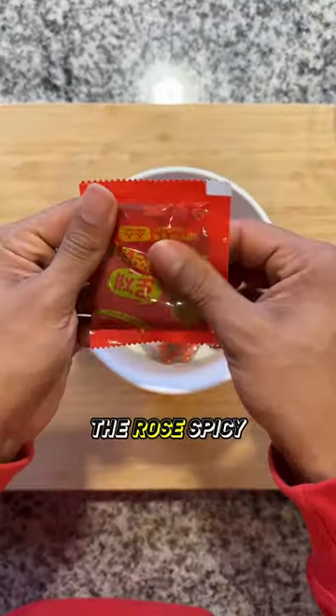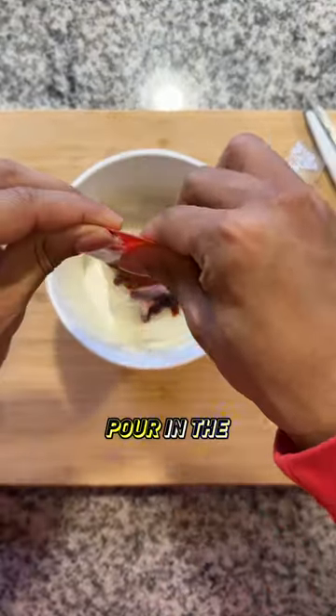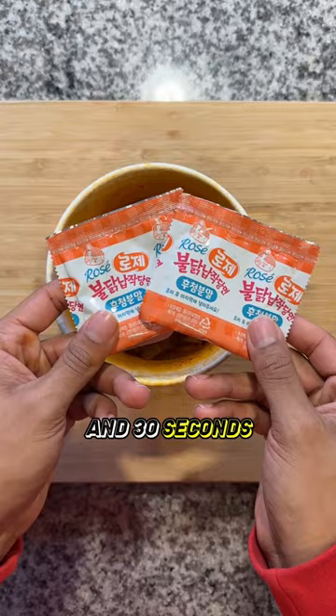We have the glass noodle, the rosé spicy sauce, and some flavoring package. On the package instructions, you have to open up the noodles, pour in the rosé sauce with some hot water. I don't have a kettle, just a pot with boiling water is what you got. Then pop it into the microwave for 2 minutes and 30 seconds.